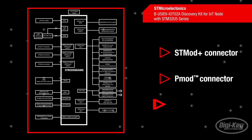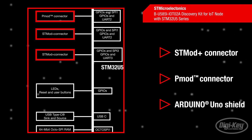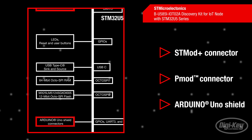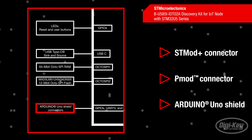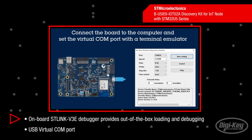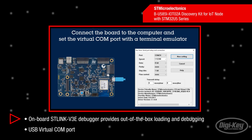The support for Arduino UNO V3, STMOD, and PMOD connectivity provides unlimited expansion capabilities with a large choice of specialized add-on boards. For even more user-friendliness, the onboard STLink V3E debugger provides out-of-the-box loading and debugging capabilities, as well as a USB virtual COM port bridge.